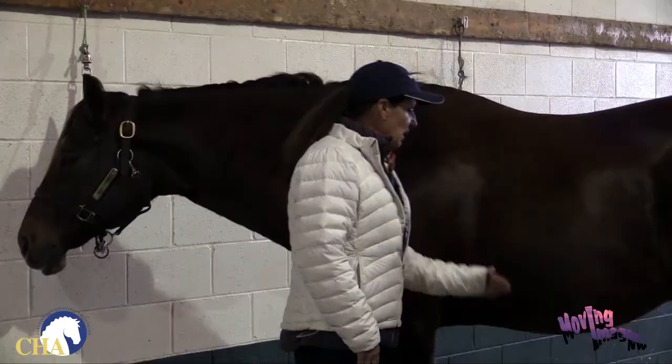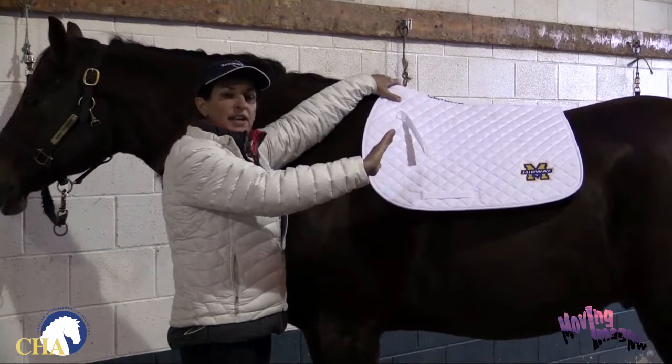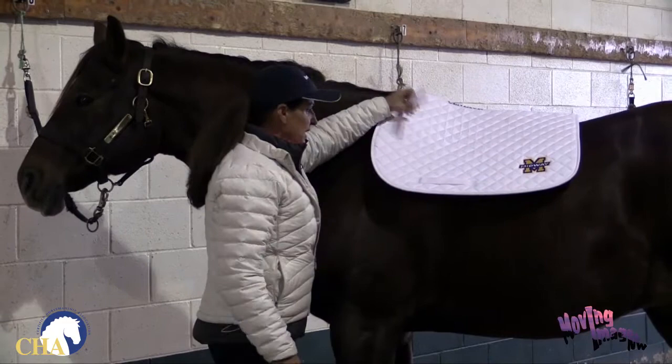So we're ready for our saddle pad. I'm going to take the pad and just gently place it over the back of the horse, over the neck, and then slide it back down into place so that it smooths that hair down as we slide the pad back. If I pull the pad forward and it roughs up the hair underneath the back of the horse, that could cause soreness. So we want to make sure our horse is comfortable and that hair is smoothed out, laying down nice and smooth.